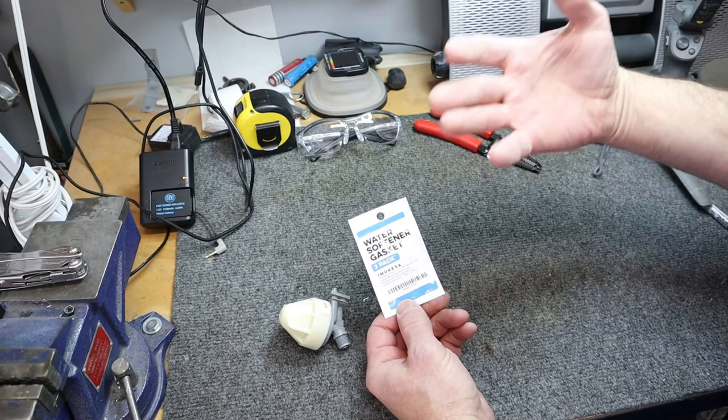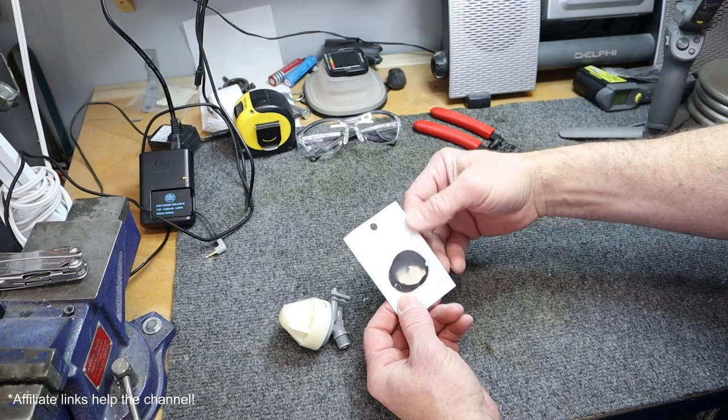The most common problem with the Venturi valve is the gasket that sits on the bottom. We're going to take this apart so we can replace it. That gasket is what allows the Venturi valve to create the pressure that draws the brine water to recharge your system. These are the replacement gaskets I picked up off Amazon — I'll leave an affiliate link in the description below. It's a three-pack and they were under $15. Let's take this Venturi valve apart.